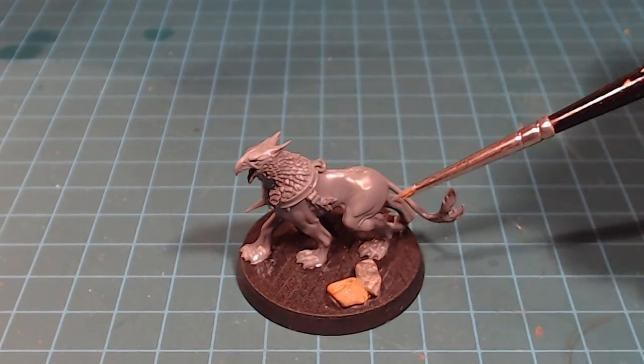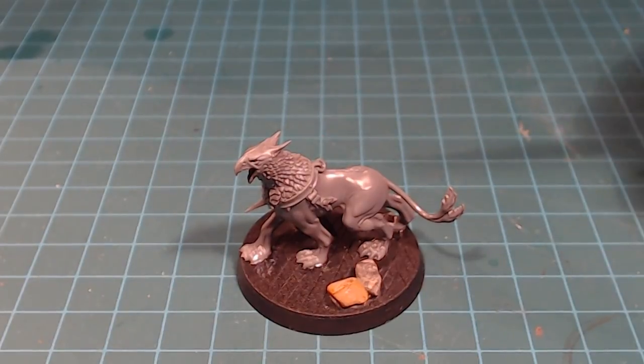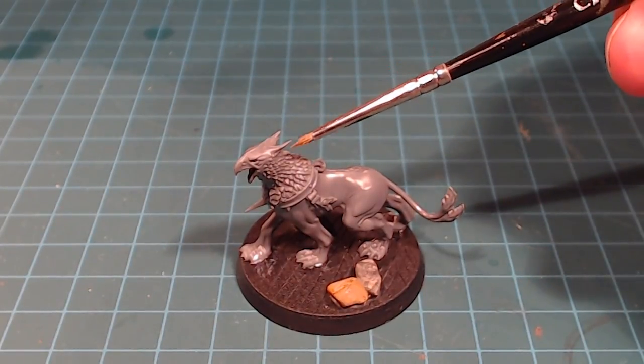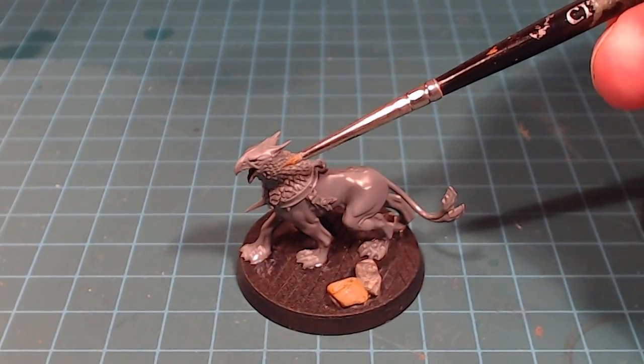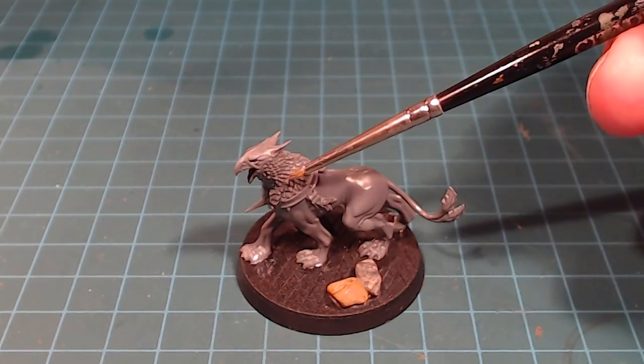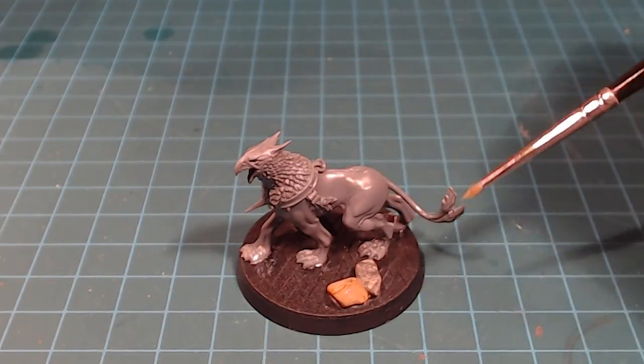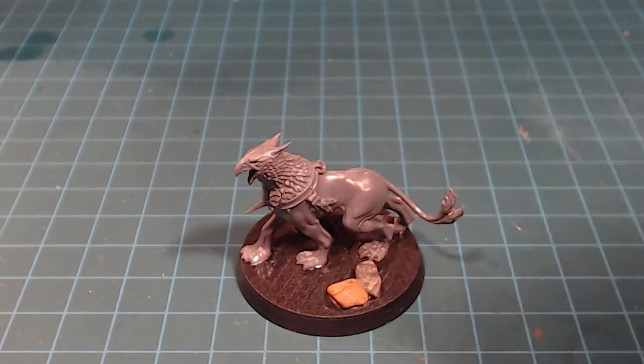I'm going to do more of a traditional lion color scheme for the body — lion colors and all that. But for the neck, I'm going to do a kind of metallic blue or green, like a peacock-type feathering. And then of course we'll do the face and the beak. Just some cool visual interest on the board to break up that standard Stormcast scheme.